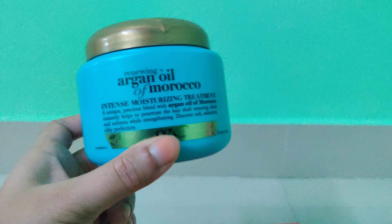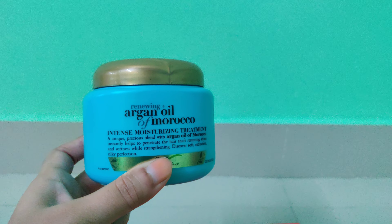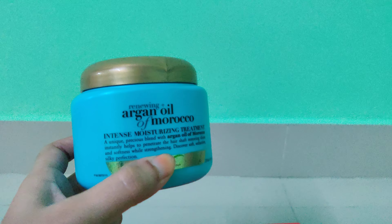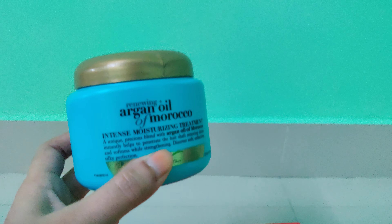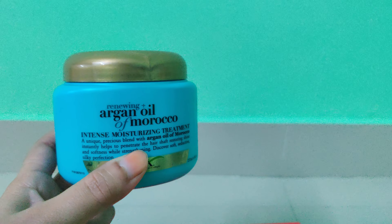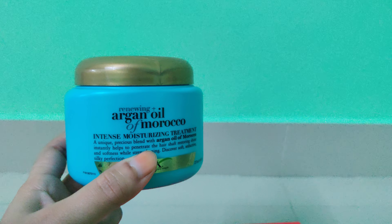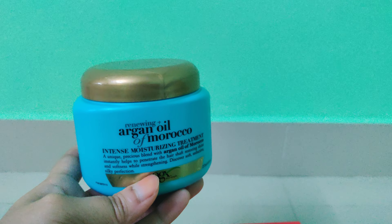Very honestly, my hair is a bit dry — the ends are very dry, broken, and brittle. So I've been using it quite often, like twice a week. Very honestly, on the day I use it and the next day my hair is smooth and manageable, but it doesn't last longer than that. It still becomes brittle.